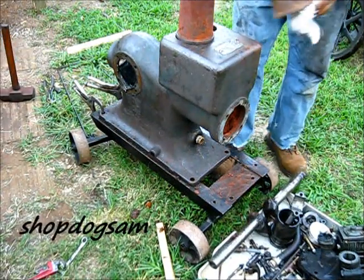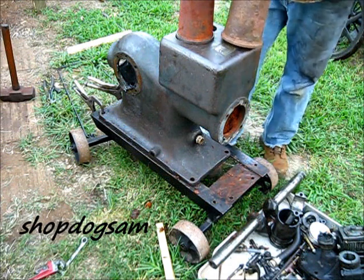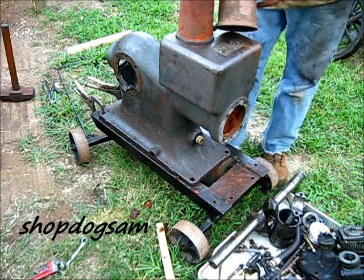This is a spark plug model. They're different sizes, they won't interchange. It's only for show and tell.